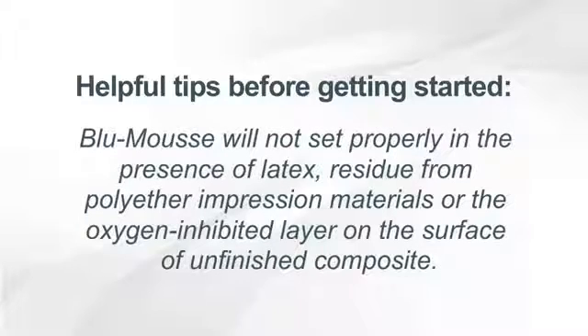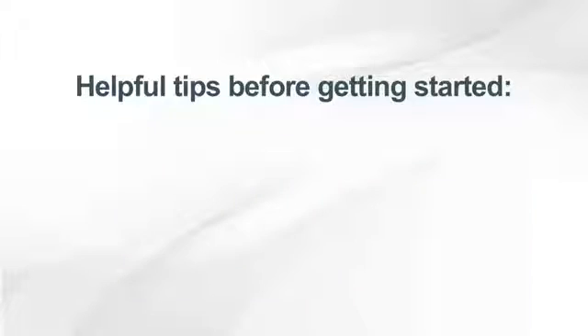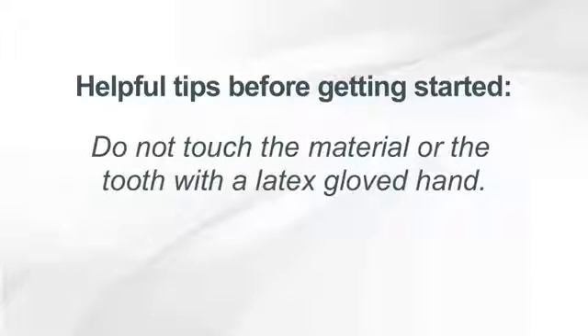Blue Moose, like all vinyl polysiloxanes, will not set properly in the presence of latex, residue from polyether impression materials, or the oxygen-inhibited layer on the surface of unfinished composite. Do not touch the material or the tooth with a latex-gloved hand.